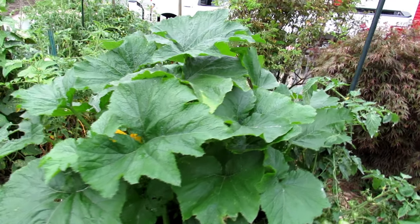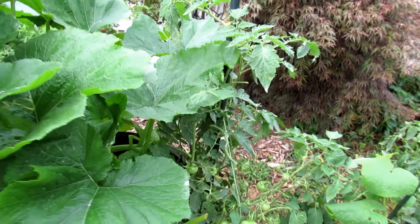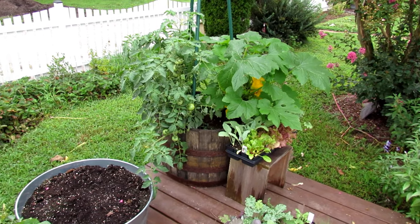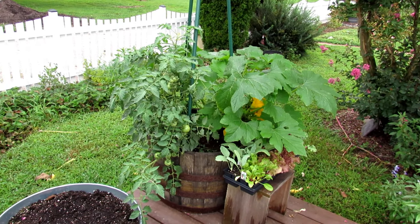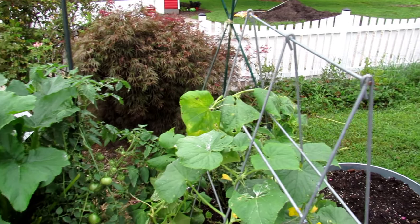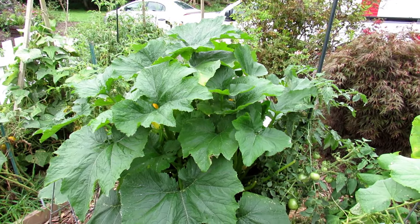This is a zucchini plant — it's doing really well. Right in there you can see one of the zucchinis, and another tomato plant. The extra tomato plants in here are really to see how far I can push these larger containers. In theory you might just want to go with one or two determinate tomatoes or one squash. Don't overdo it — that would be point three. Don't pack in a lot of plants thinking they're small and they'll fit; you have to imagine how big they're going to be.